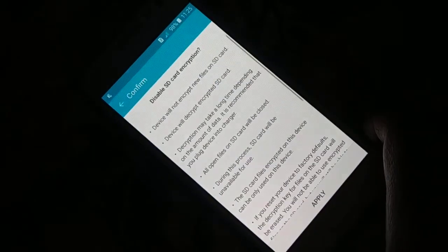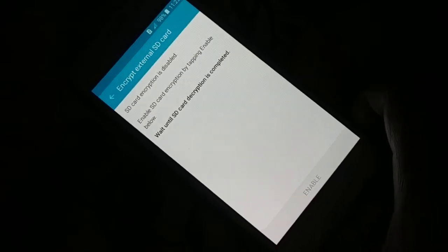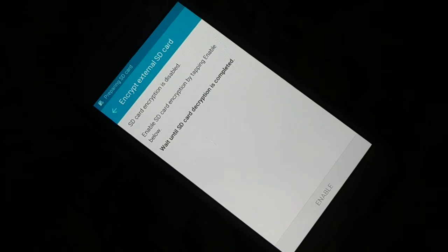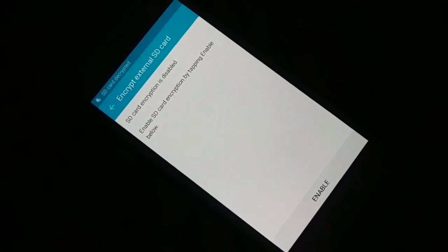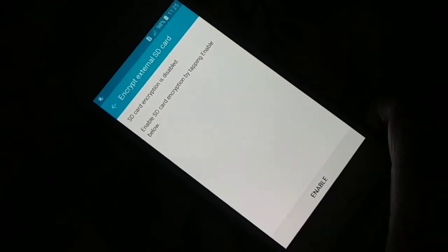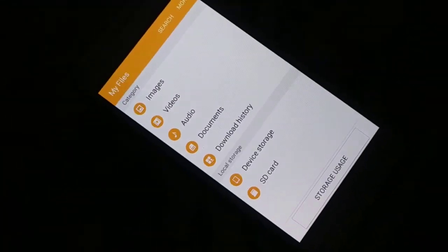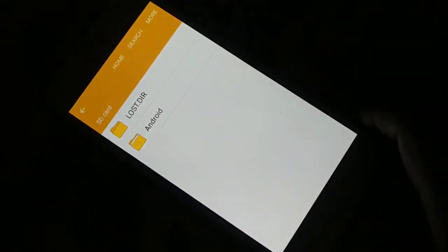Enter the password to disable it — enter the password correctly — and click Continue. Click Apply, it's gonna take some time. And you can see the SD card encryption is disabled. Go back and your SD card is all the way fine and it's decrypted.